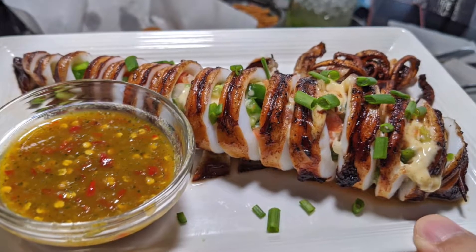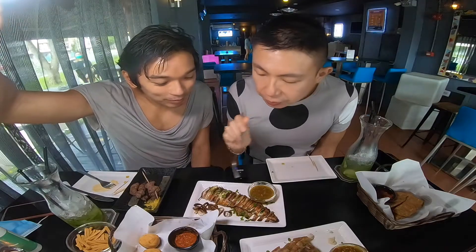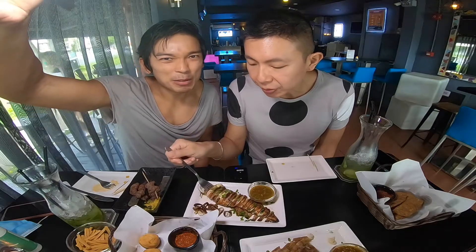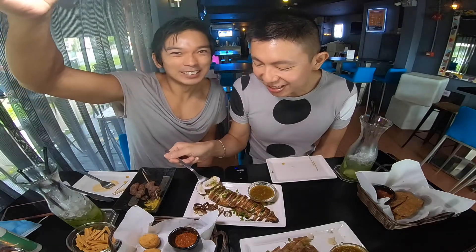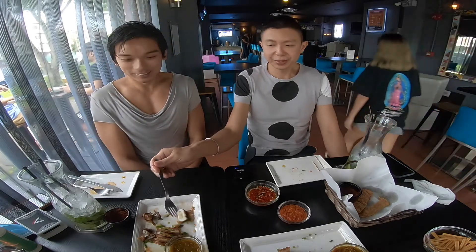I remember last time I came here to do the photo shoot, this one really caught my attention. I'll try it without the sambal. Very fresh. I'm sure my friend will like it. Let's order one more Emos mojito and the hojito. It's getting more and more spicy now because all the sambal here is very nice.